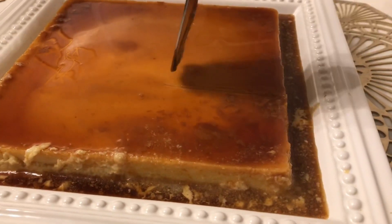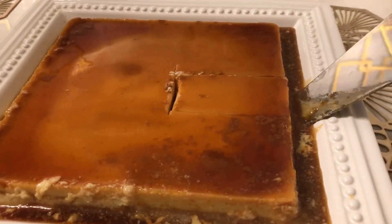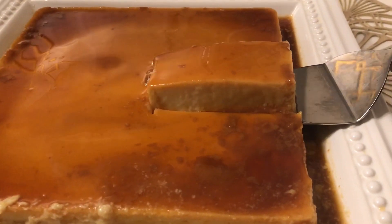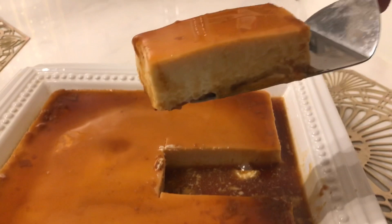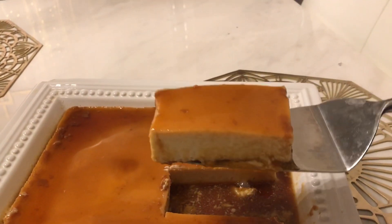This, my friends, is the most creamiest, yummiest, and heavenly thing you will ever taste. Just look at that texture. Flan is a cross between our Pakistani pudding and custard, but it is, I'm telling you, 10 times better than both of them together.